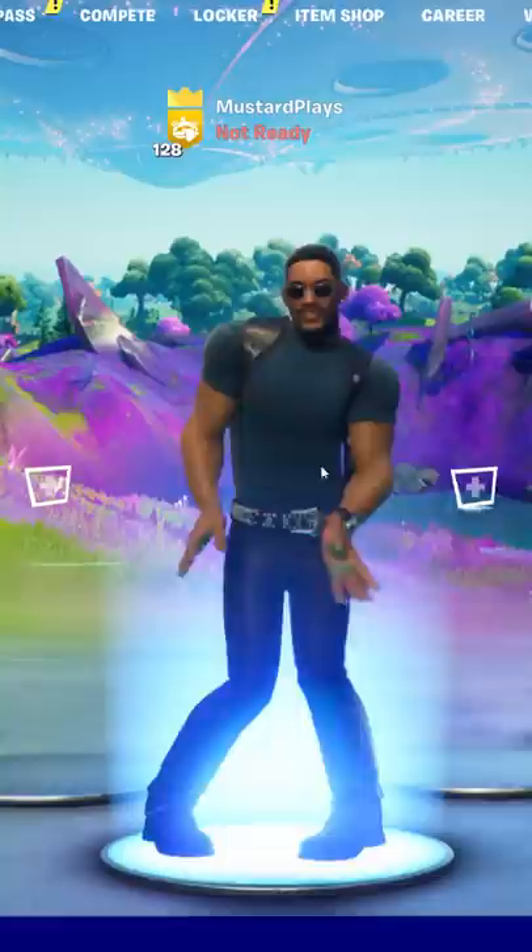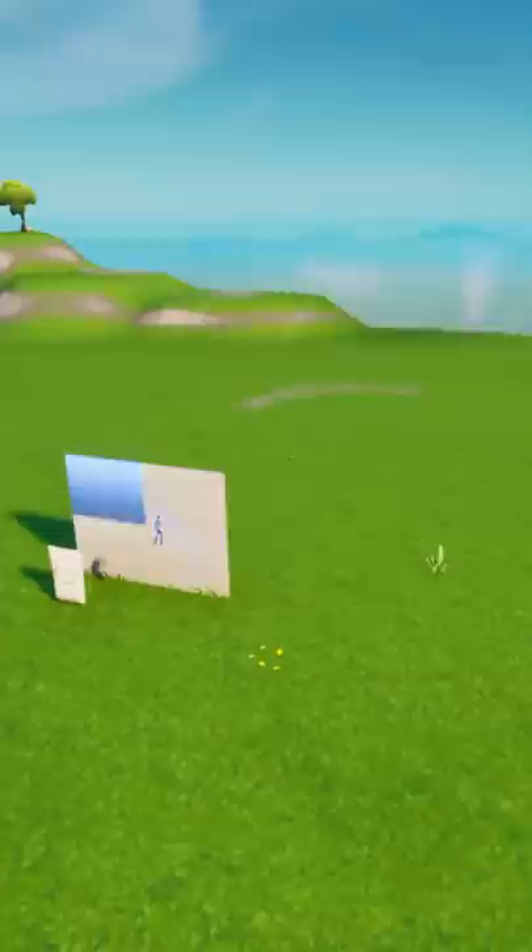The Will Smith skin just came out last weekend and I wanted to make his mansion from the Fresh Prince of Bel-Air. So I got his skin on and got to work.